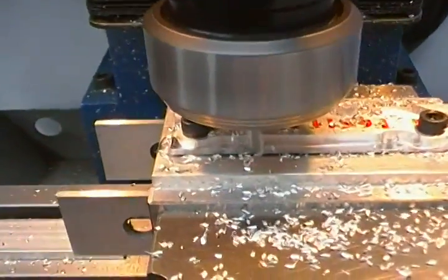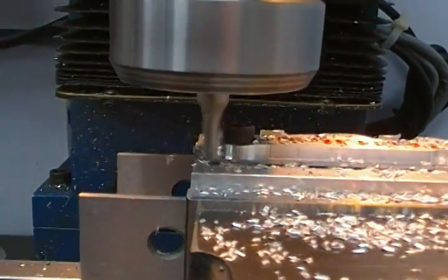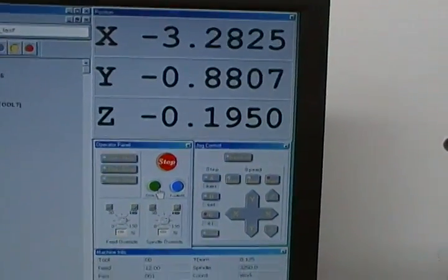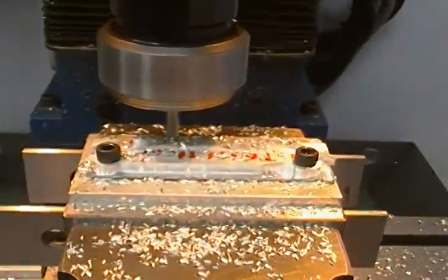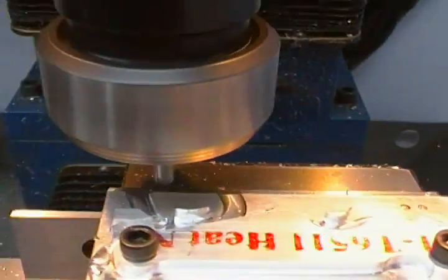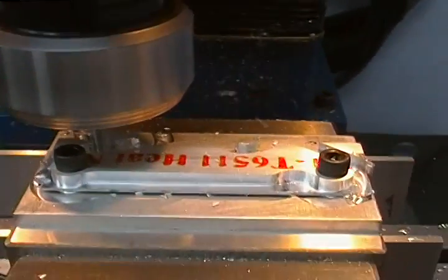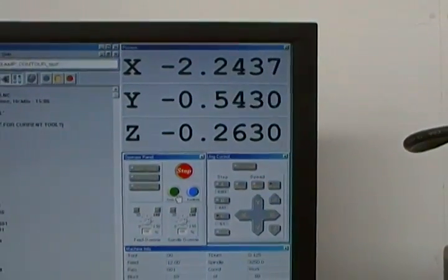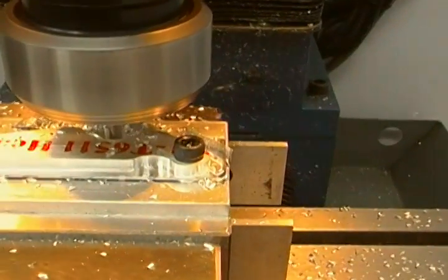We're coming around the bottom side of pass number three, coming around the back profile, and our depth of cut is at 195 thousandths. The next pass will complete the cutout. We'll do a little blow-off of the chips there. We're now doing the final pass at a depth of cut of 263 thousandths, just to make sure we've cleared right through the part — it'll cut slightly into the fixture, but that's okay.